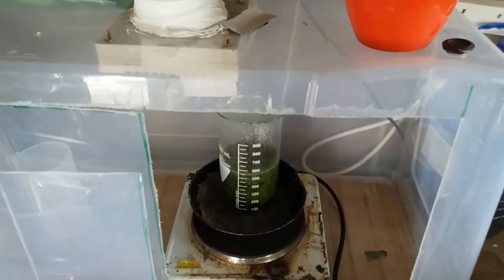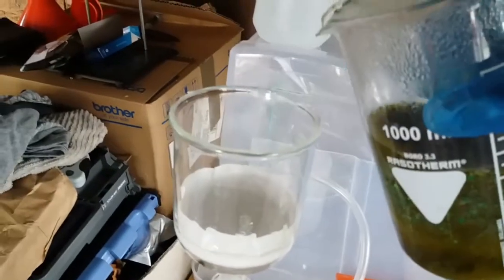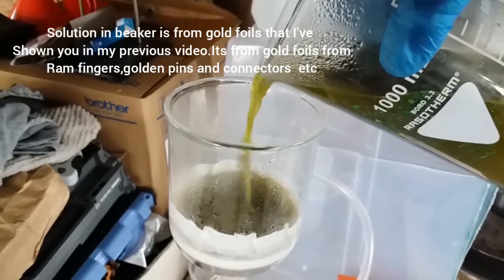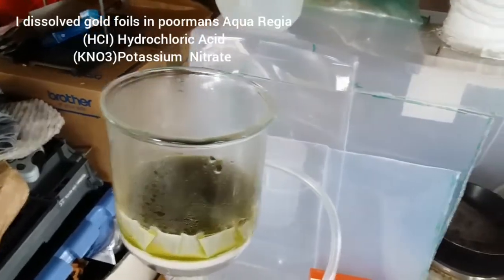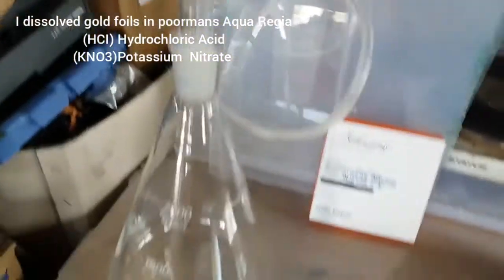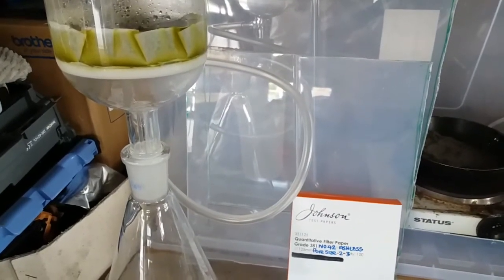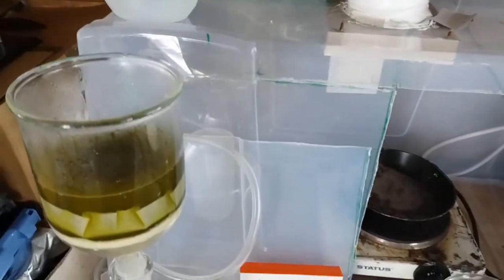Safety first guys — I've got my gloves back on now. I'm going to get my solution here, which has had time to cool down, and I'm going to pour it into my funnel. It'll take a while to come through. These filters are very good actually — as you can see, it's coming through nicely. Nice clean solution.